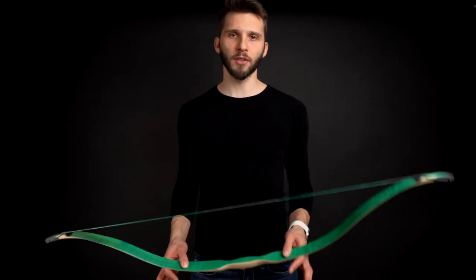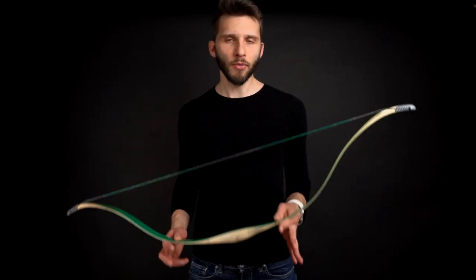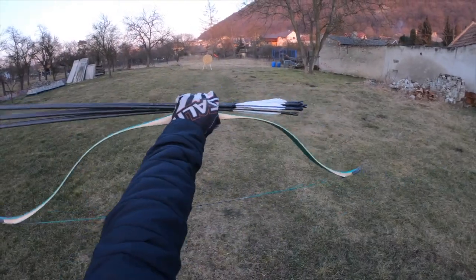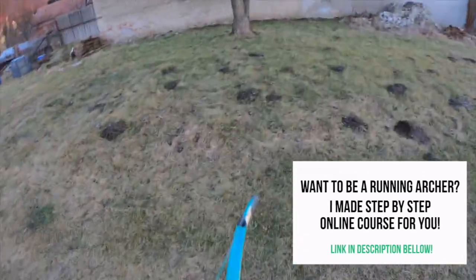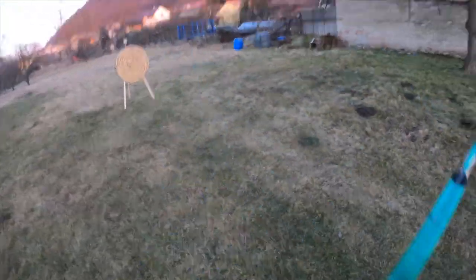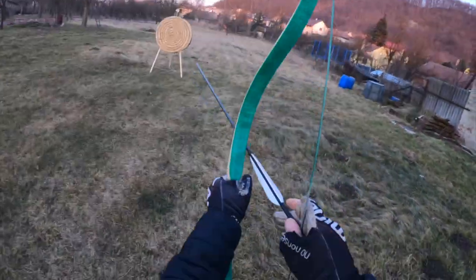Now you will see two things combined — what I like most. You will see a POV of my running archery style. I'm running and shooting, going from left to side, jumping and shooting at my target. This bow is very, very good for this. I know not many people do this type of archery, but if you do, you will like this short Turkish Sipahi bow from WEG.